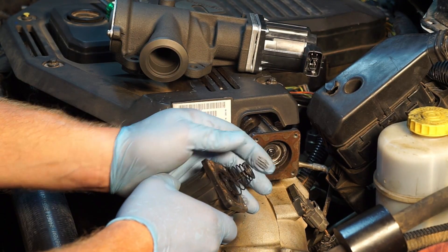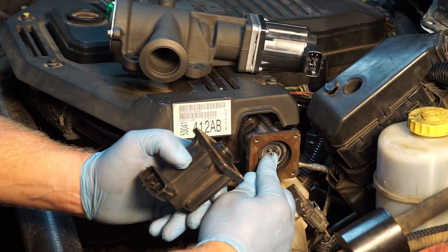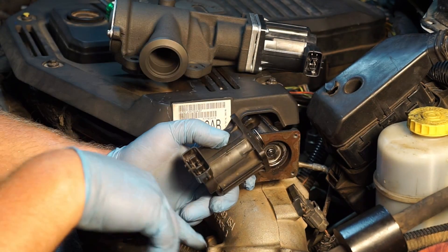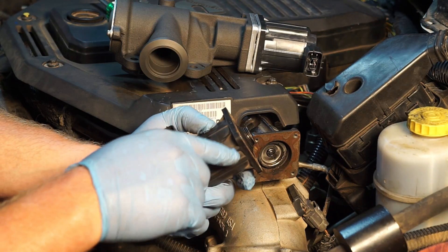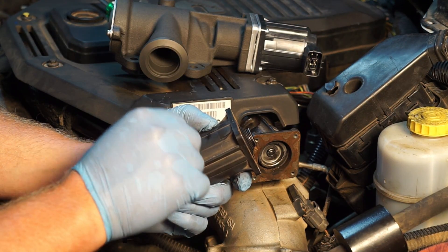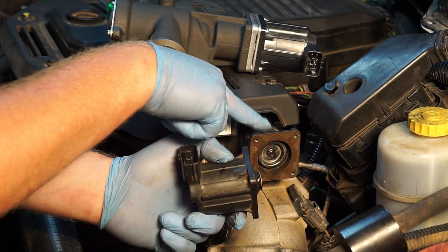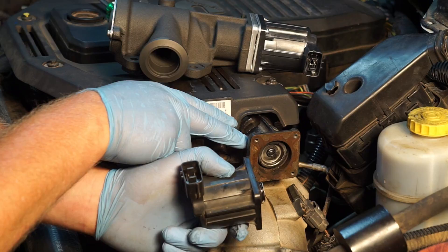If we look at the motor and sensor, this could be all the way retracted, meanwhile the valve is stuck open. Beware if you ever run into this on a 6.7 Cummins engine — just because the sensor reads that the valve is closed, that's telling you what the motor is doing. It gives you no indication as to what the actual valve itself is doing.